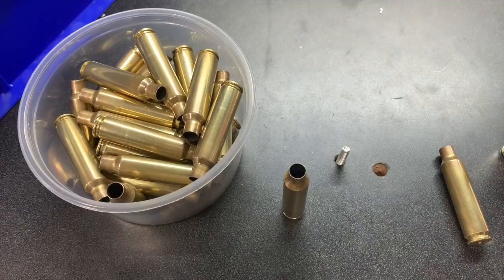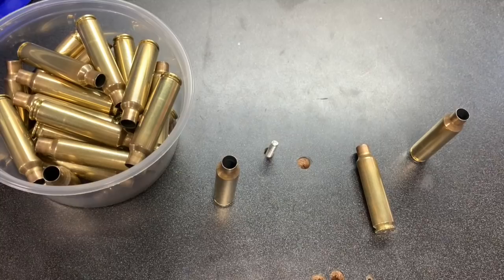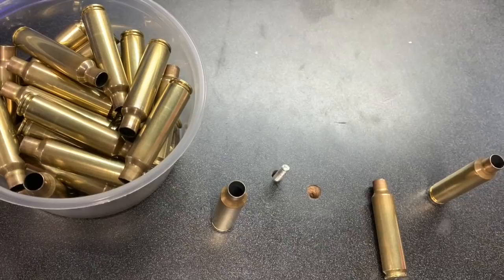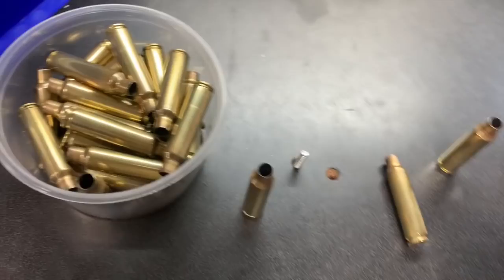I just finished cleaning up a bunch of brass and it wasn't until I saw the clean brass that I realized there was a problem with it, and I thought it would make for a very nice little video. Case head separation — if you haven't had it happen and you reload, you will. A lot of times you can predict it; sometimes you're pushing your brass a little too far and you know it's going to happen, other times it can take you by surprise.